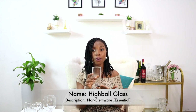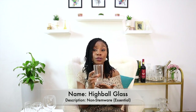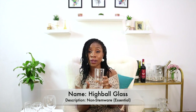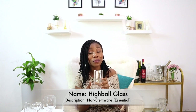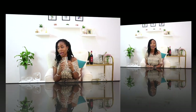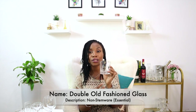The fourth essential glass is the highball glass, also known as a tumbler. It is a type of glassware used to serve long cocktails. Of course there are other types of cocktail glasses depending on the cocktail, but in your home since you're not a bar, you can serve any type of iced cocktail you want to make in a highball glass.